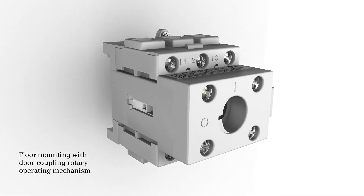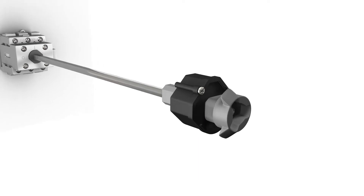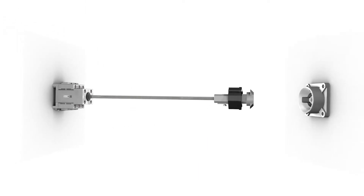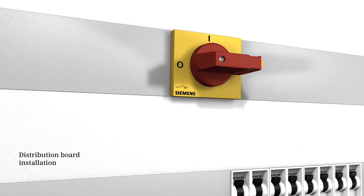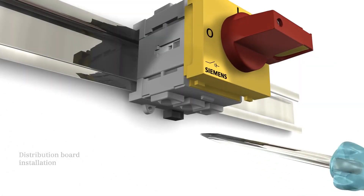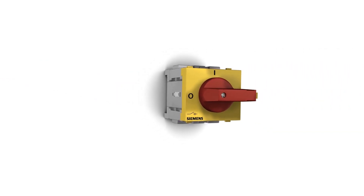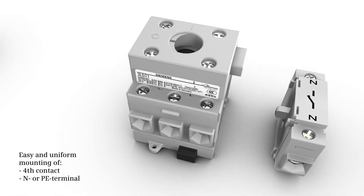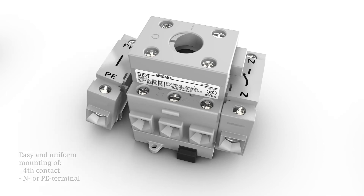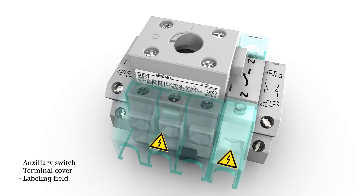Floor mounting with door coupling rotary operating mechanism is also supported. Distribution board installation is possible as well. This high flexibility entails major mounting advantages — the disconnector can be mounted in any service position, and you can easily and uniformly supplement the devices by fourth contact N or PE terminals, auxiliary switches, terminal covers, and labeling fields.